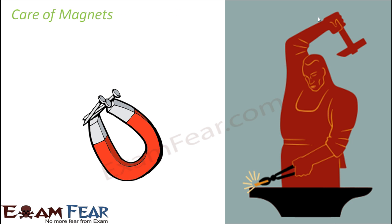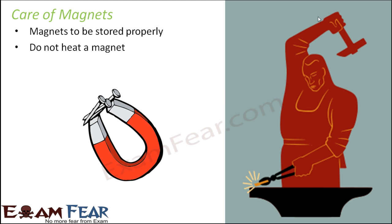It is very important that we take proper care of magnets, otherwise the magnet will lose its magnetic property. The most important property a magnet has is the ability to attract magnetic materials. If we do not take care of it, the magnet will lose that special property and will no more be called a magnet. They should be stored properly, because if exposed to very high temperature or pressure or any such conditions, they might lose their magnetic property. Do not heat a magnet, because heating it to a very high temperature distorts the structural alignment of the magnet and that's how it loses its properties.